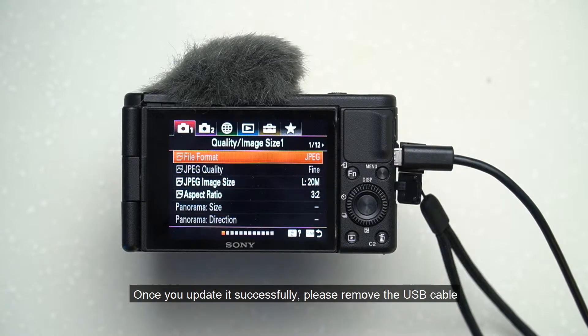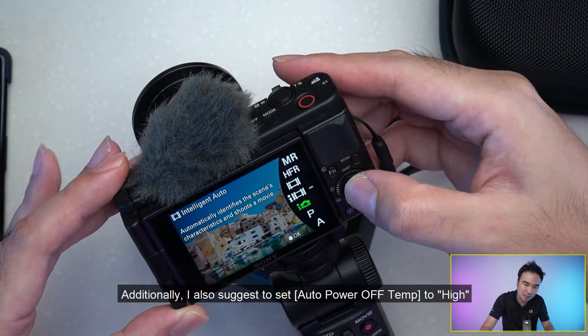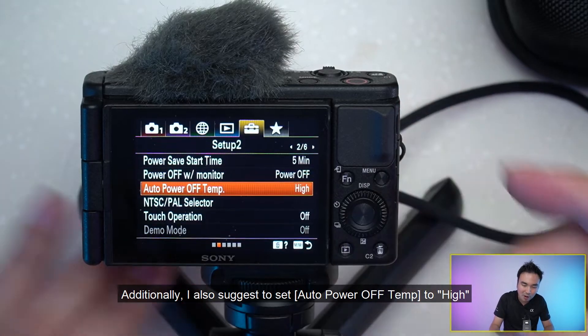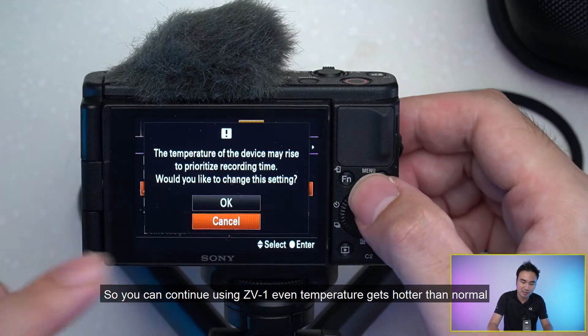Once you've updated successfully, please remove the USB cable, then switch your camera mode to movie mode. Additionally, I also suggest setting auto power off temperature to high, so you can continue using the ZV-1 even when the temperature gets hotter than normal.